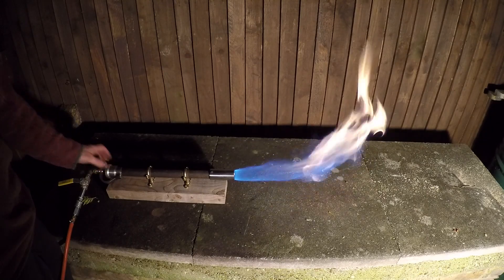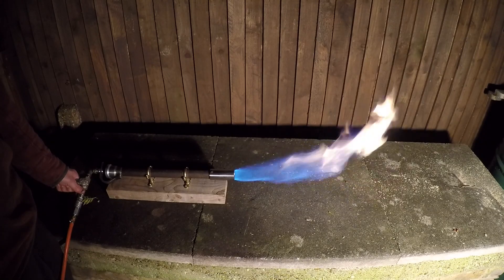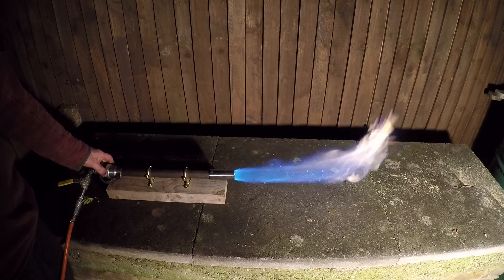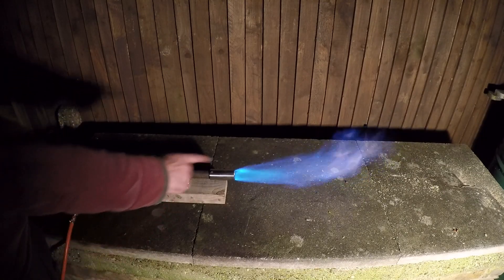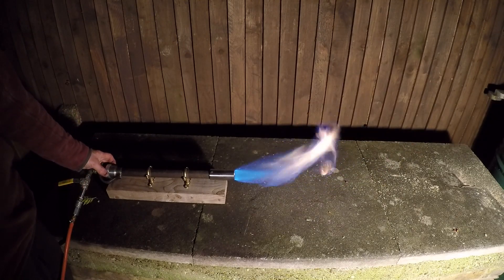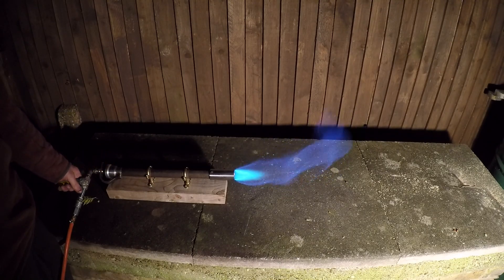I guess if I turn the air down I'll throw the gas off. There's a lot more gas — that's just going to blow out. Yeah, that's too long. So I want less pressure, more air. Now I'd be happy with that inside a forge — that's a good flame. That's the most air I can have with it in the open.